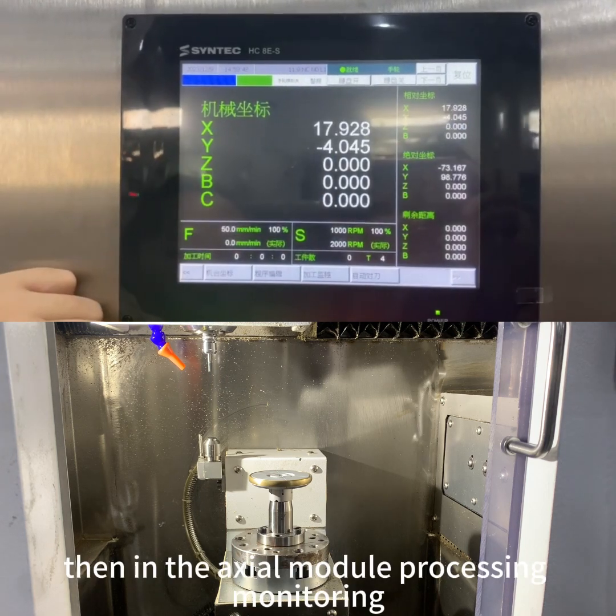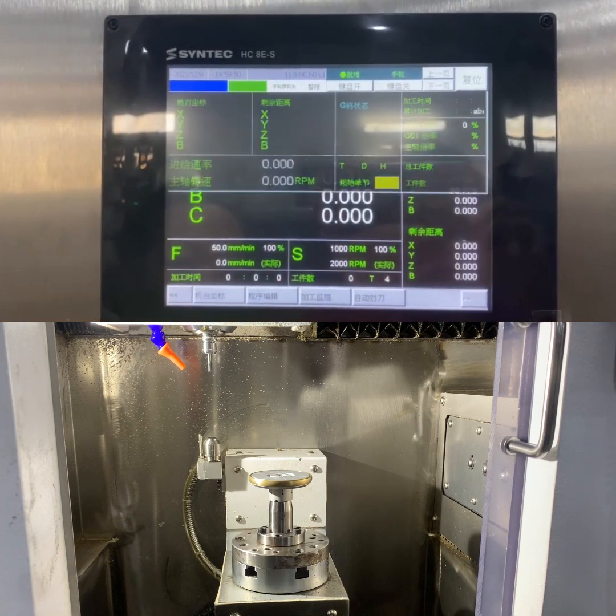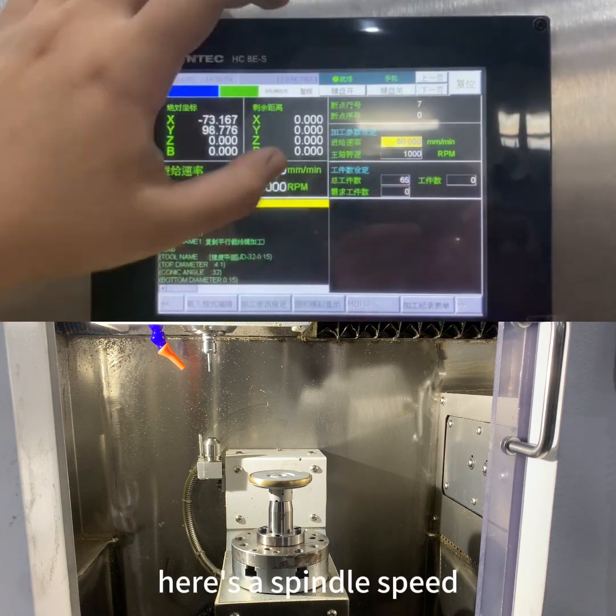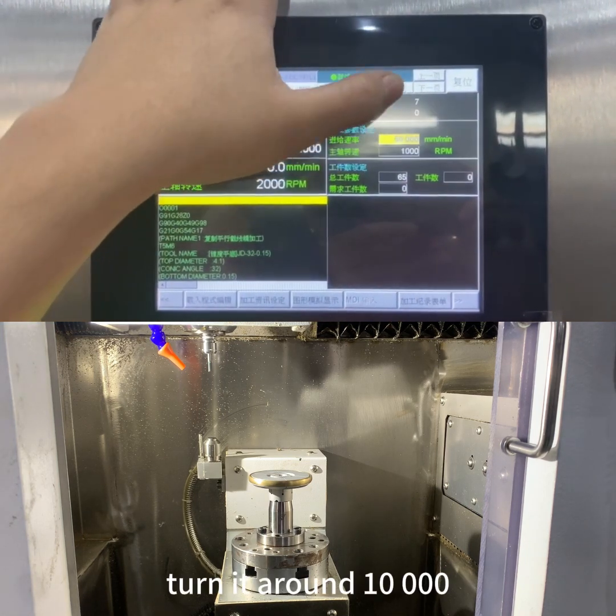Then in the axial module, go to processing monitoring and processing consultation. Here you can see the spindle speed — turn it up to around 10,000 RPM.